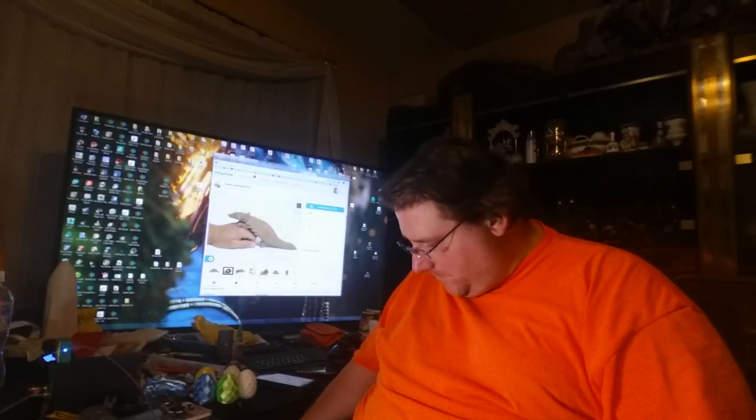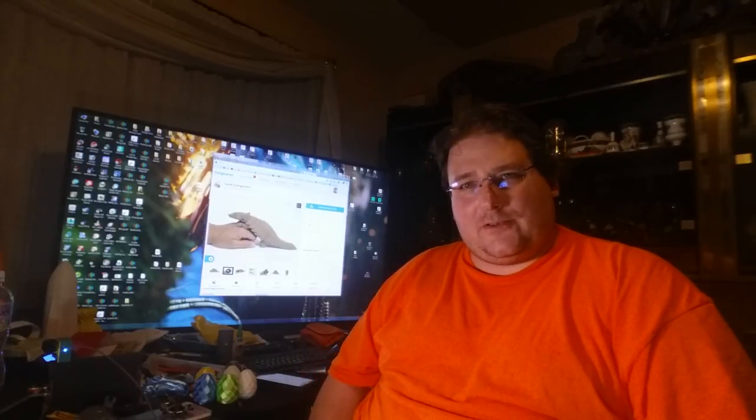Welcome to today's 3D print. This is the big one. It was a royal pain in the butt — it took 75 hours to print, and it failed about 10 hours from being finished.